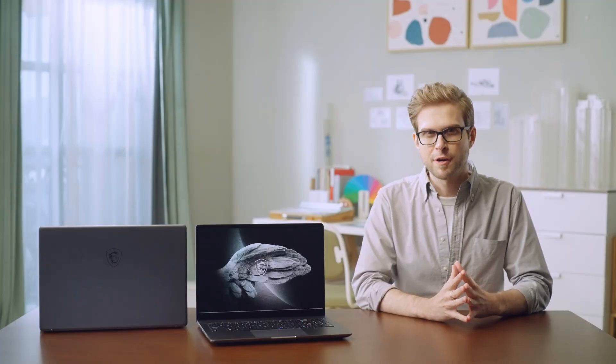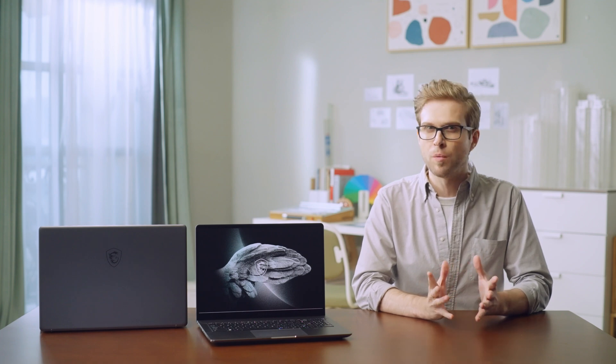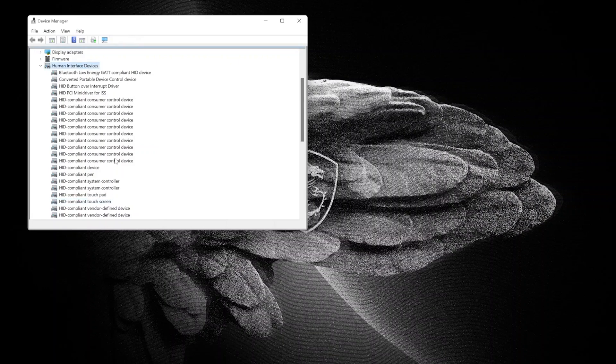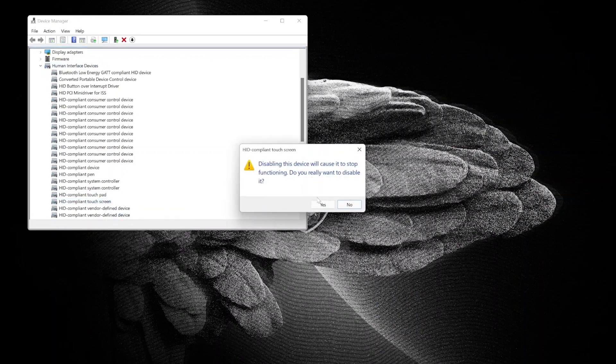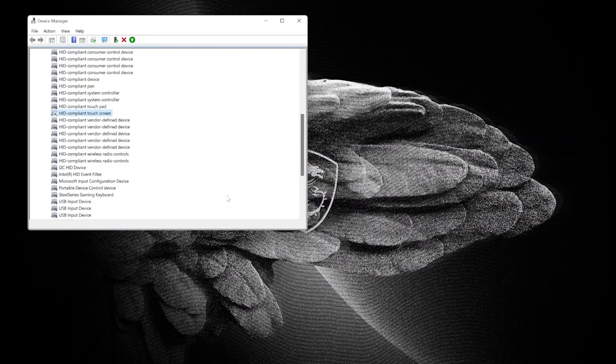If you wish to temporarily turn off the touch function — for example, when presenting your work to a client — open Device Manager, select Human Interface Devices, right-click on HID-compliant touch screen and select Disable. To turn it back on, follow the same procedure and select Enable.